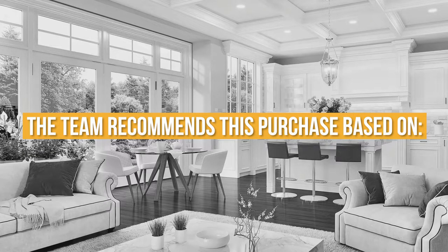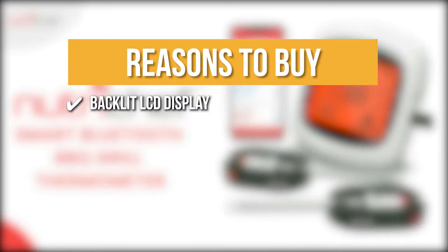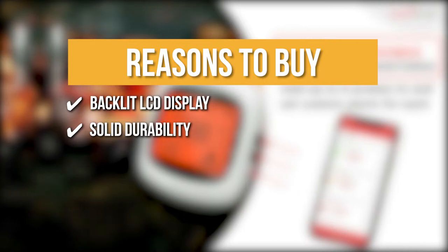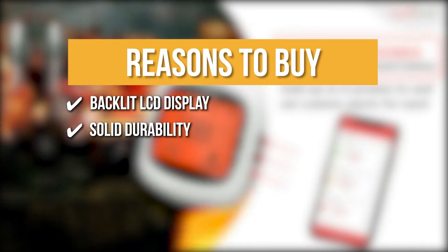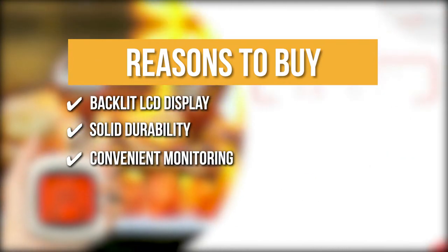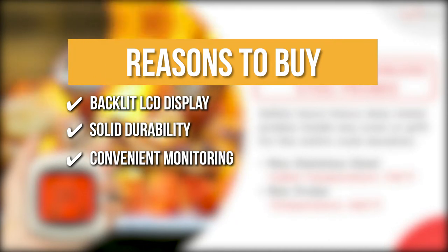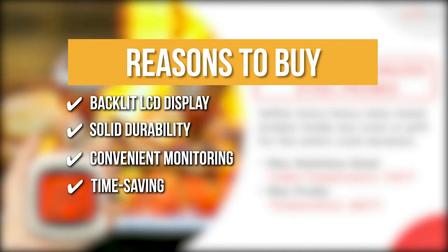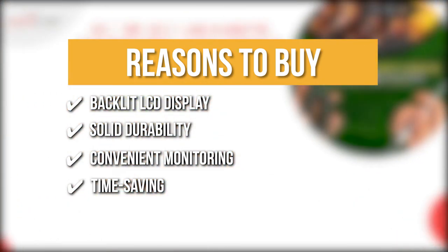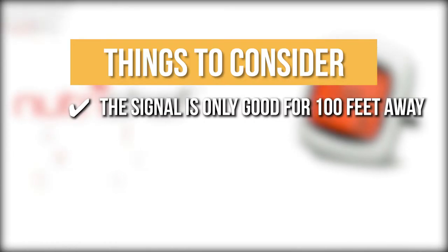The team recommends this purchase based on the following. Backlit LCD Display: the bright LCD display allows easy monitoring from a distance, especially at night. Solid Durability: the probes can withstand temperatures of up to 482 degrees Fahrenheit, making them safe to put inside the oven or grill for the full cooking time. Convenient Monitoring: since the mobile app delivers notifications to your phone, you may leave the kitchen without worrying about ruining your meat. Time-saving: up to six probes may be utilized simultaneously, which is ideal for several grills. The thing you should know before you buy is the signal is only good for 100 feet away.